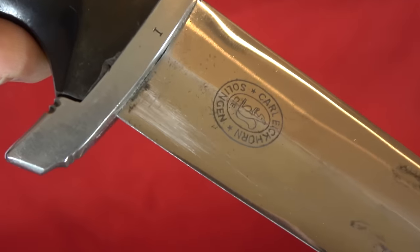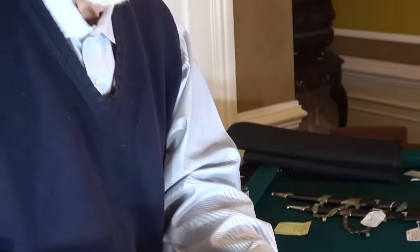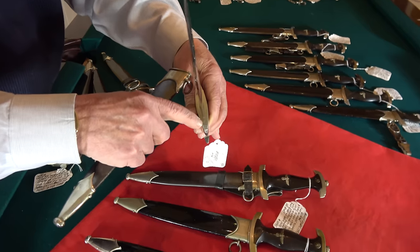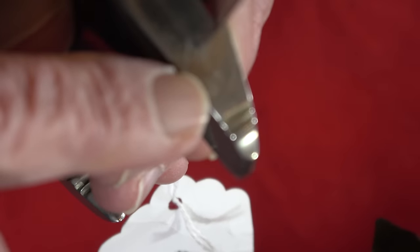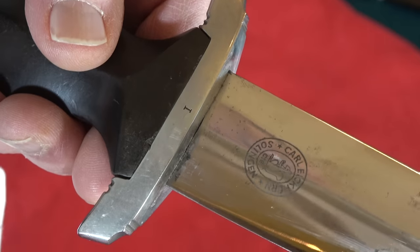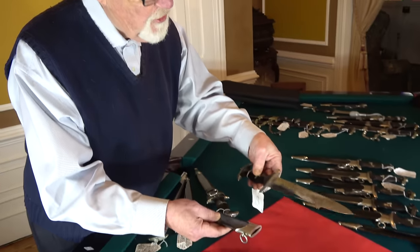Looking at the trademark on the reverse of this Icorn dagger: this was the first mark they used, called the 'large double oval.' It has the firm's name and the squirrel — sometimes with a serrated tail, sometimes smooth. On early Icorn pieces there'll frequently be an inspection number on the lower cross guard, and the cross guard reverse will be marked with a district number — a Roman numeral one, two, or three — so the daggers could be properly distributed.